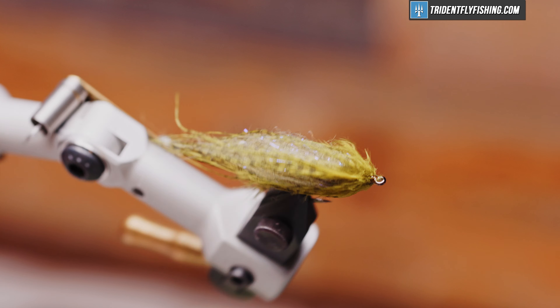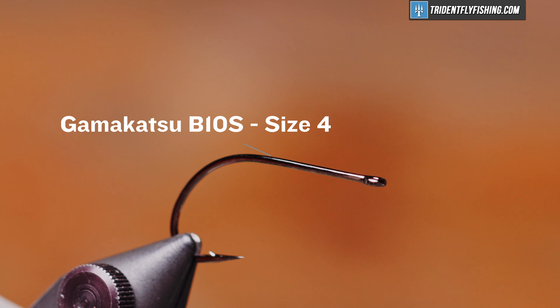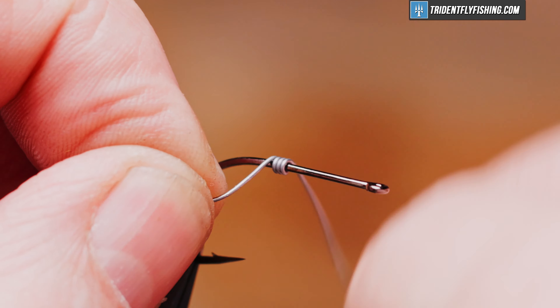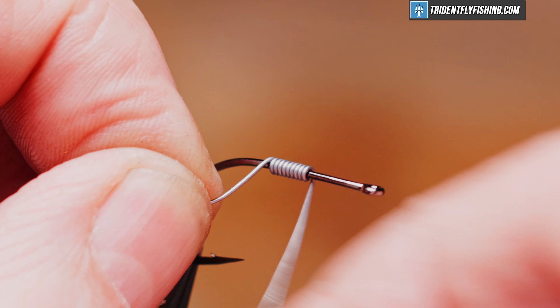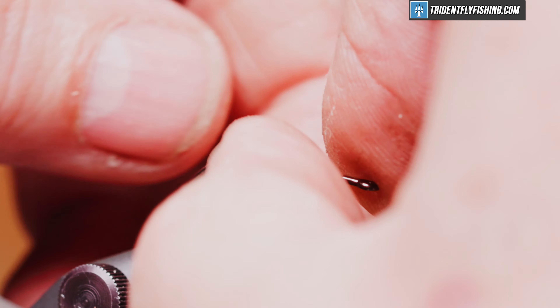Here's the fly in the vise. The hook we're going to need to use today is a Gamakatsu B10S size 4 — it's their stinger hook. It's got a nice wide gap to it, and to help get the fly down a little bit quicker we're going to put in about a dozen wraps of 20 thousandths lead wire.